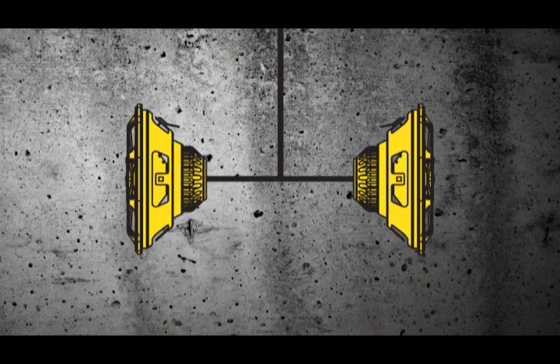We actually make a specific line of speakers for this product called the PS5250. They come in a two-ohm or a four-ohm speaker, which means you can run one pair or two pairs of speakers depending on your application.